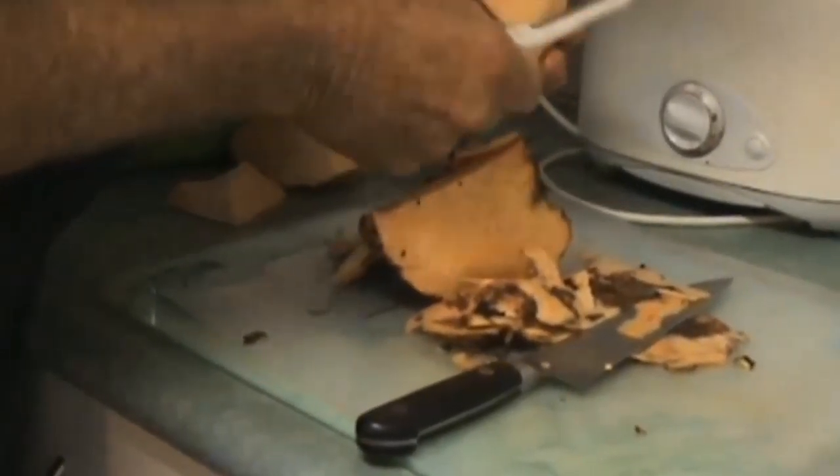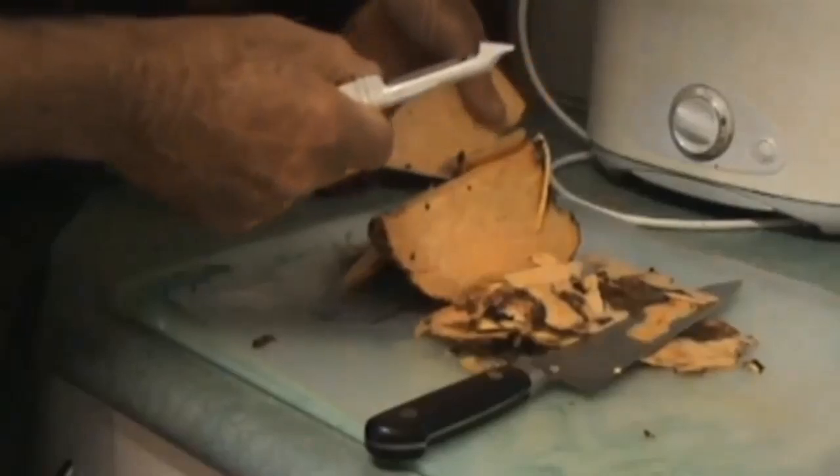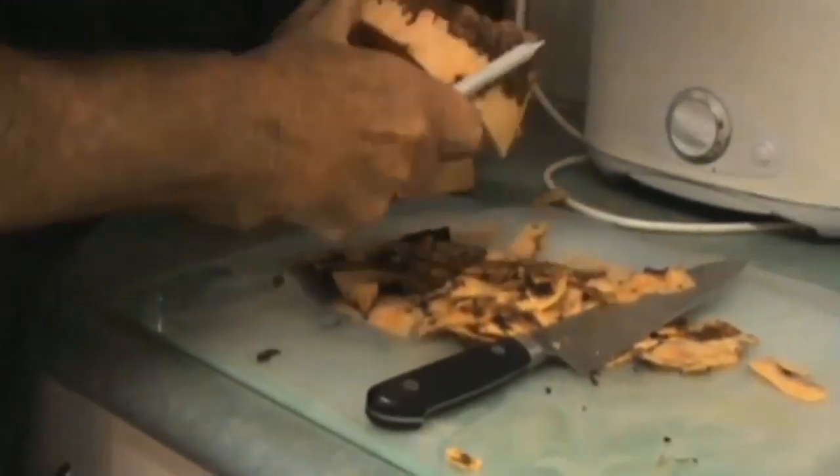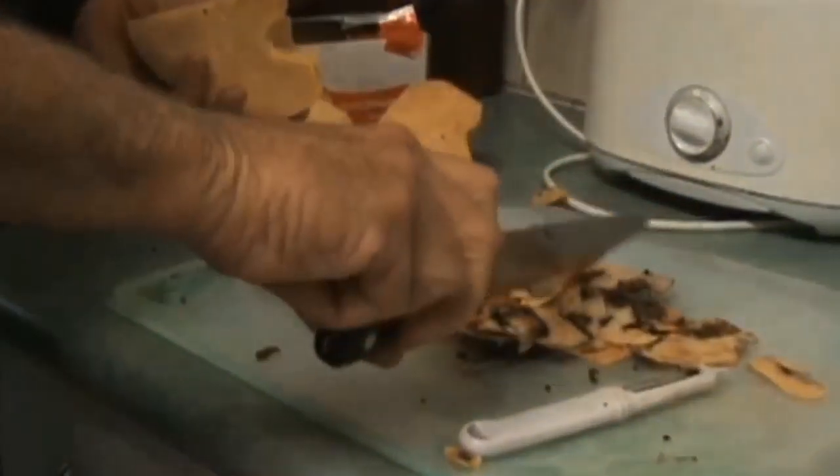It doesn't take long to get through to the flesh. You see that great big skin there and you think it's all skin, but it's not. I'll wash all this and then cut it all up.